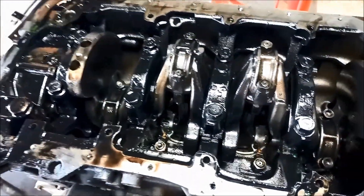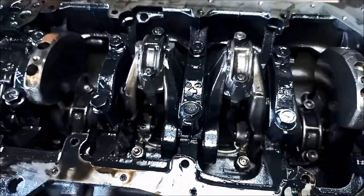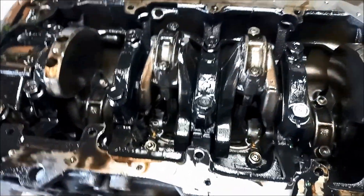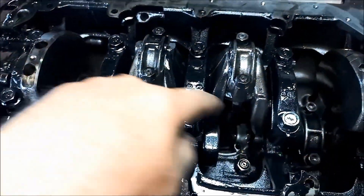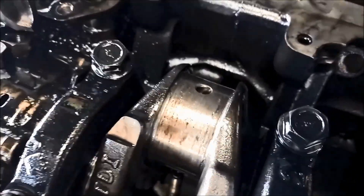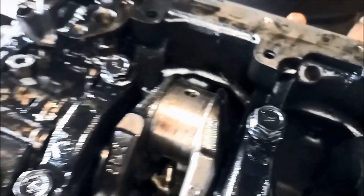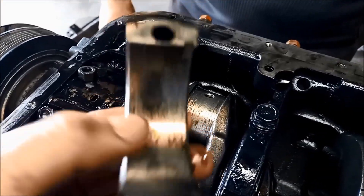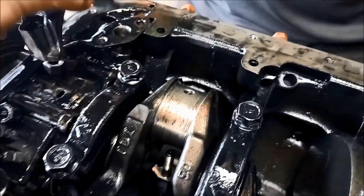Now we'll just knock these pistons out. We'll just take the conrod nuts off. There's the number one conrod. We could not find the bearing at all. No bearing there.